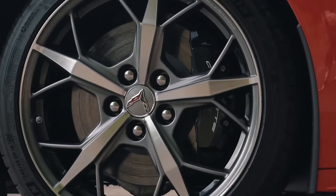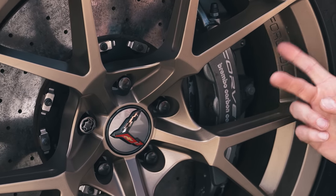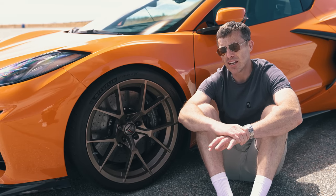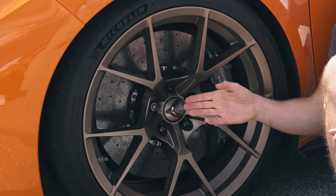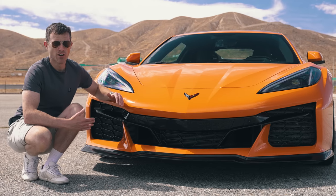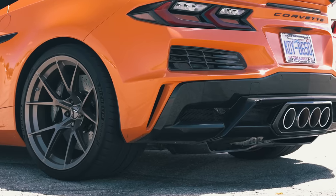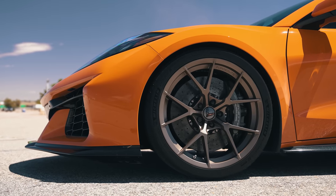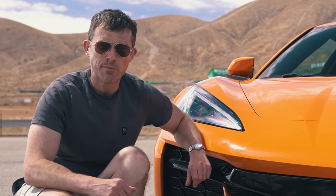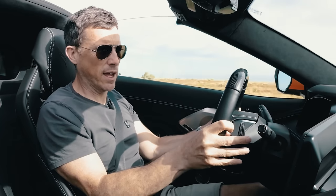The Z06 gets upgraded brakes over the standard C8 Corvette. At the front you have 370mm discs gripped by six-piston calipers, and at the rear 380mm discs gripped by four-piston calipers. Unlike the standard C8, the Z06 can be upgraded with carbon ceramics — which this car has — giving you 400mm discs at the front and 390mm at the rear. Chevrolet have heavily worked on the chassis: wider track, wider tyres, upgraded suspension 30% stiffer than standard, beefier anti-roll bars, and altered geometry for more aggressive cornering.